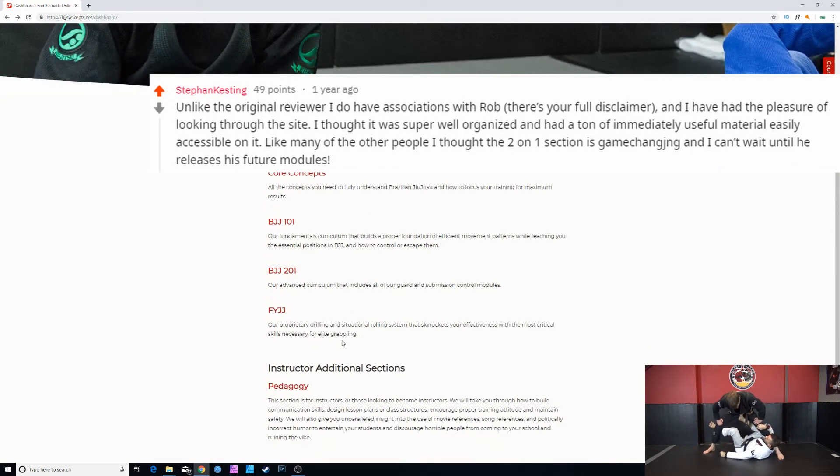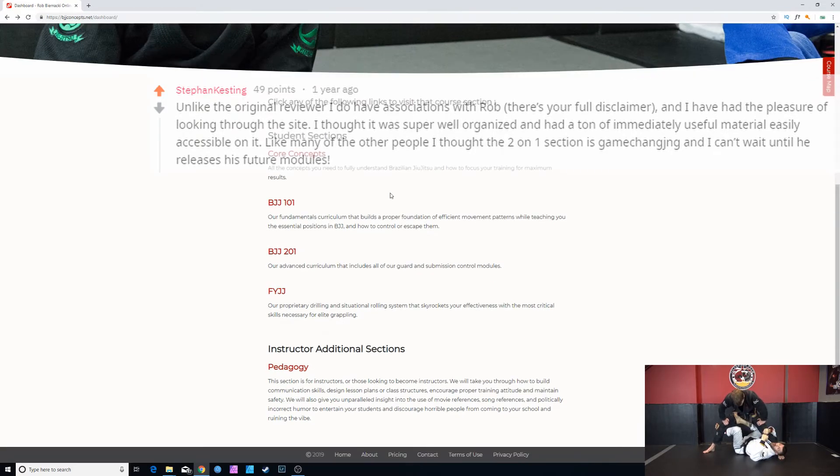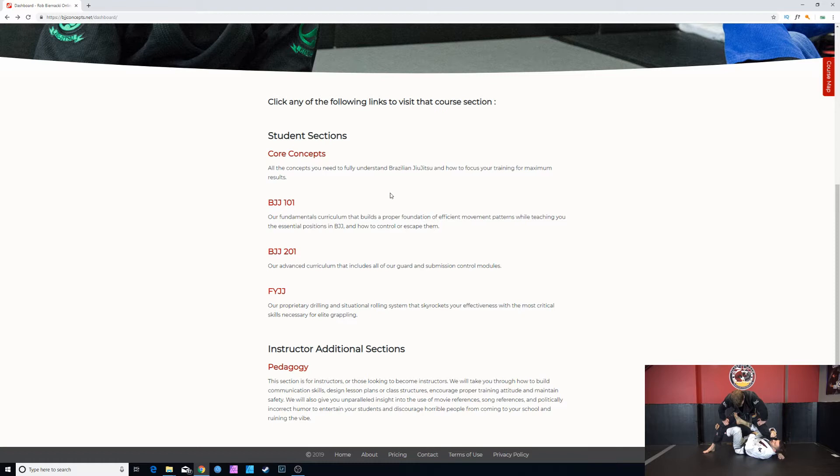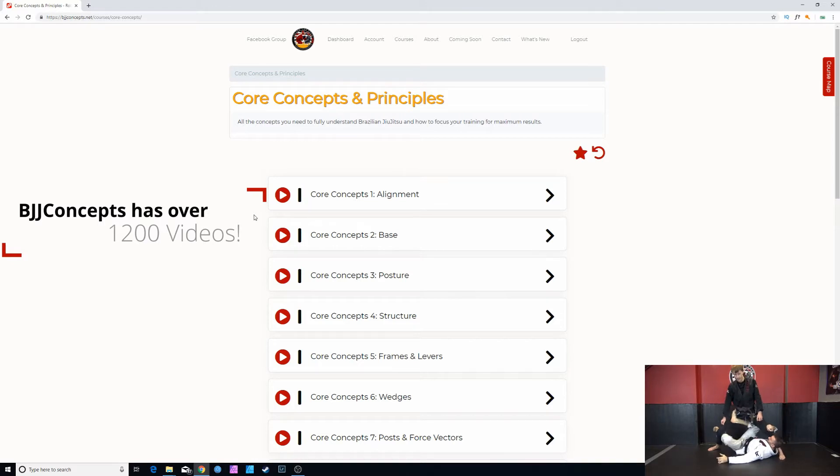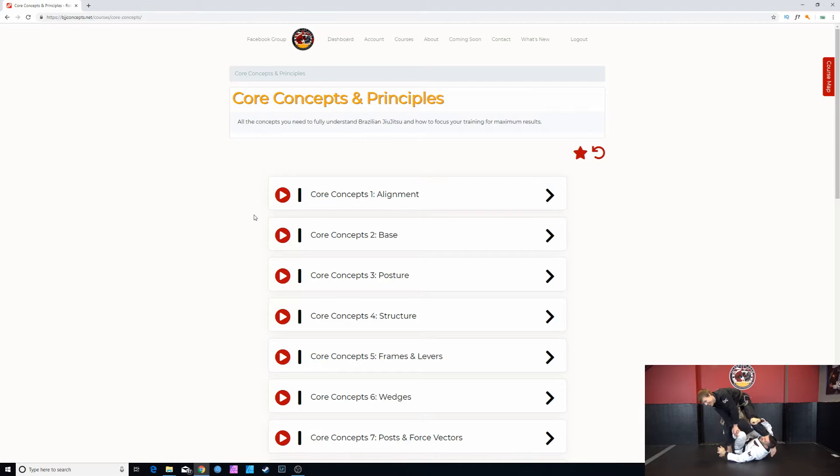Here Rob breaks down the student sections so that you know where to start and where to progress to. Everyone should start at core concepts — all the concepts you need to fully understand Brazilian Jiu-Jitsu and how to focus your training for maximum results. Whether you're a complete beginner or more advanced, Rob breaks down these core concepts in such great detail that you'll probably still learn from it, and they're constantly referenced throughout every video.